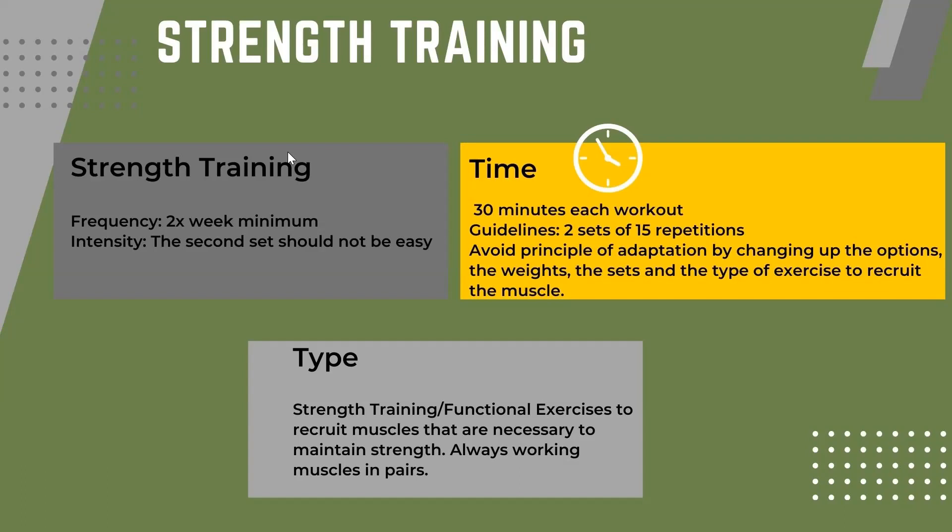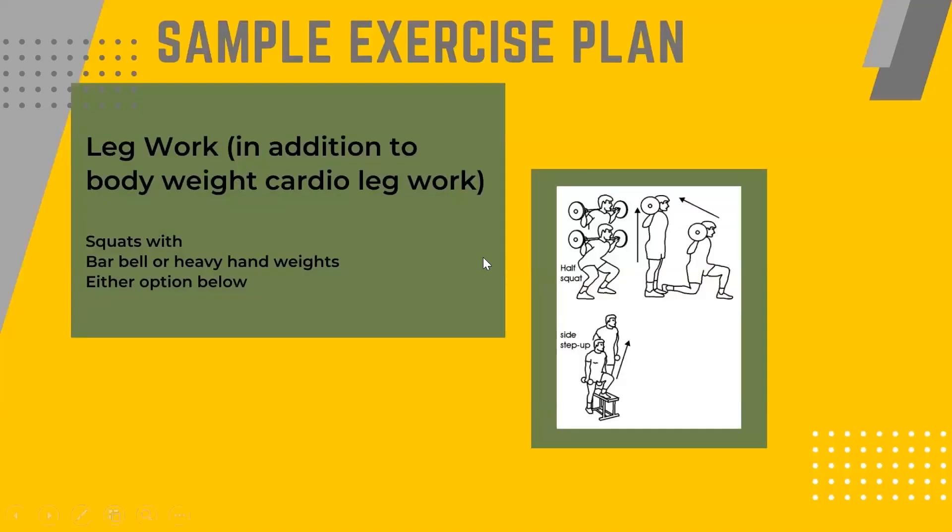You probably see that person at the gym doing the same workout every time — we want to avoid that. In keeping with the principle of adaptation, we want to avoid letting our body adapt to the same overload. When we look at strength training and functional exercises, we always want to work muscles in pairs and consider how we use those muscles in daily life.